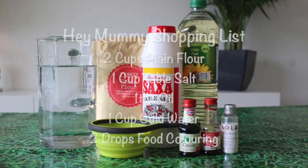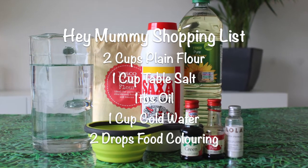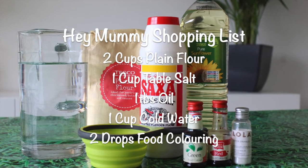What you're going to need is two cups of plain flour, one cup of salt, one tablespoon of oil, one cup of cold water, and two drops of food colouring — or more depending on how dark you want it.